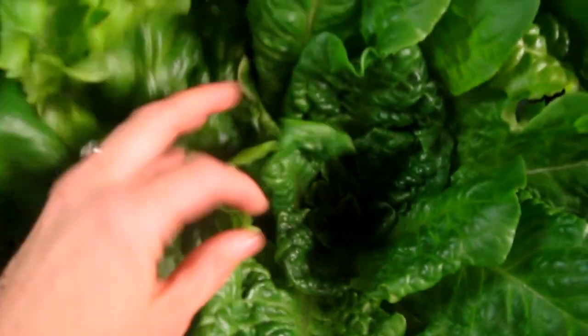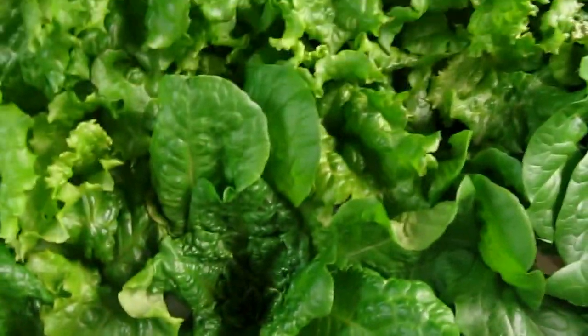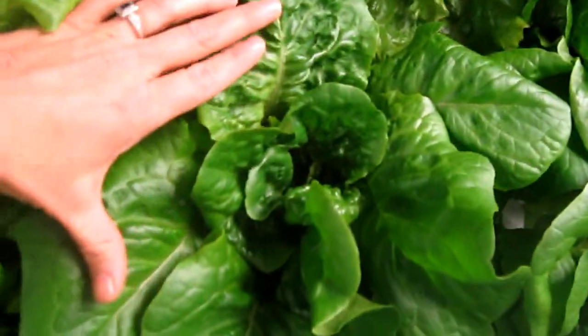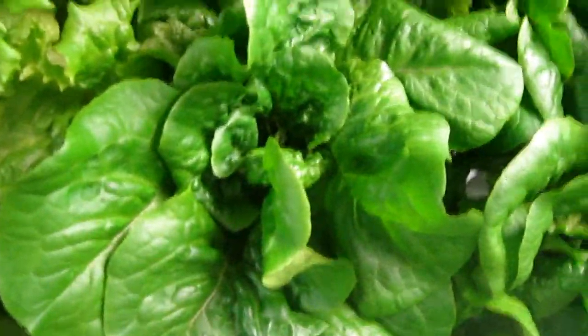This is the butter crunch - these have about two weeks left. I don't know if they're going to make it another two weeks though, they're pretty big. Might have to harvest them next week, but gorgeous, gorgeous heads. Very happy.